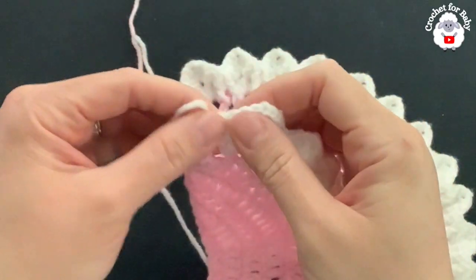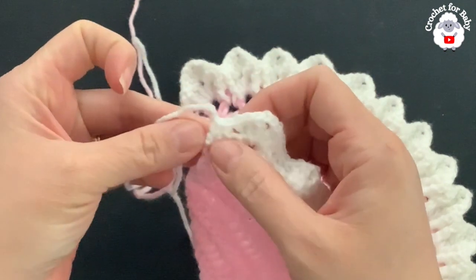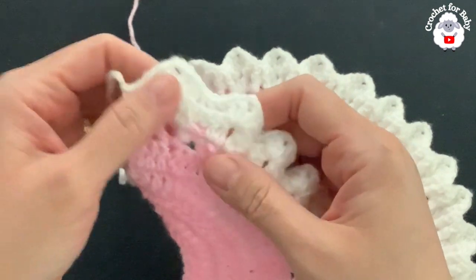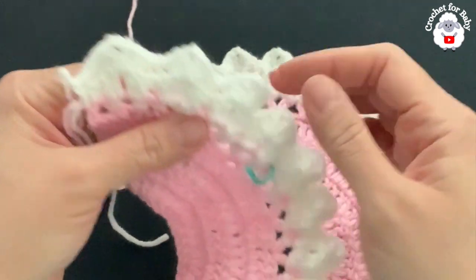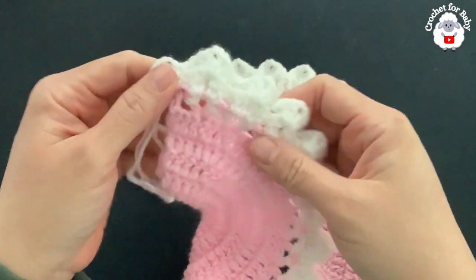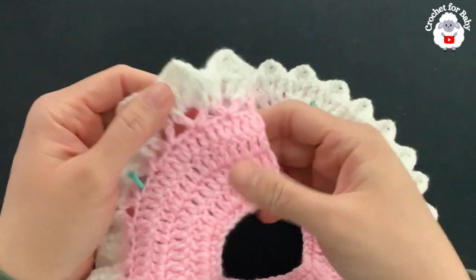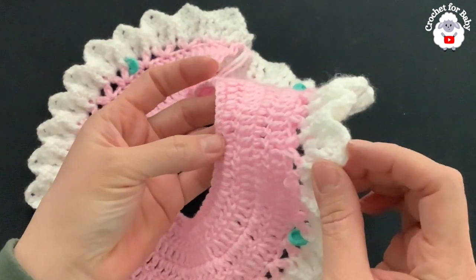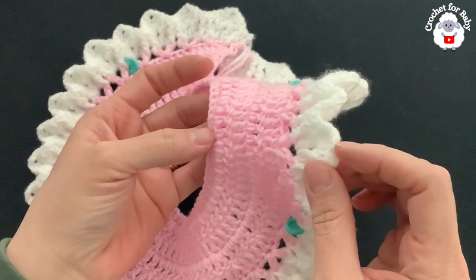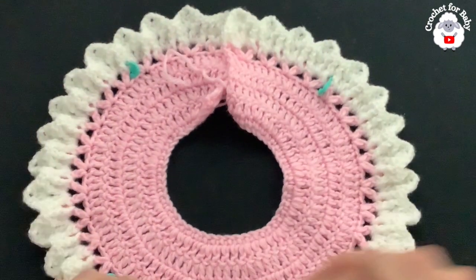At the end of this eighth row I finished with a single crochet on top of the last single crochet, then cut my yarn and passed it through the last loop. At the end of row eight you should have a total of 35 fans. The yoke is done — this is the front side. So far it's measuring about 9.5 centimeters, which is about 3.75 inches.